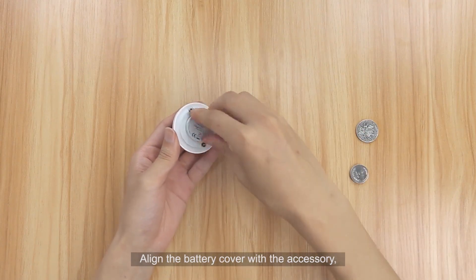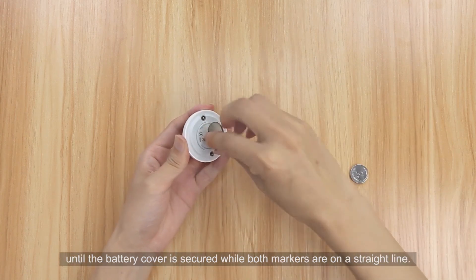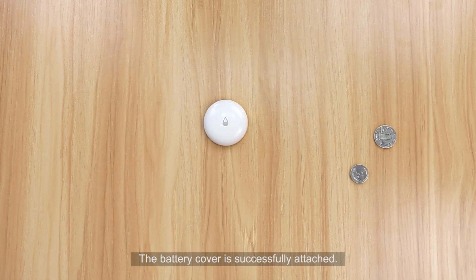Align the battery cover with the accessory and use the coin to rotate it clockwise until the cover is secured and both markers are on a straight line. The battery cover is successfully attached.